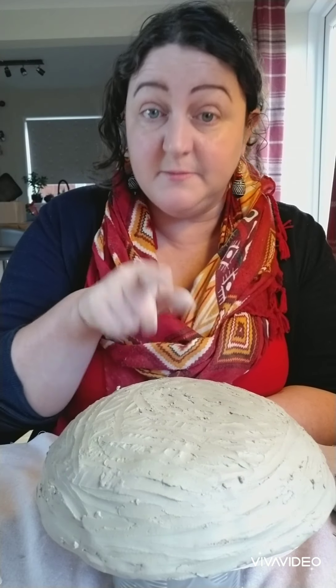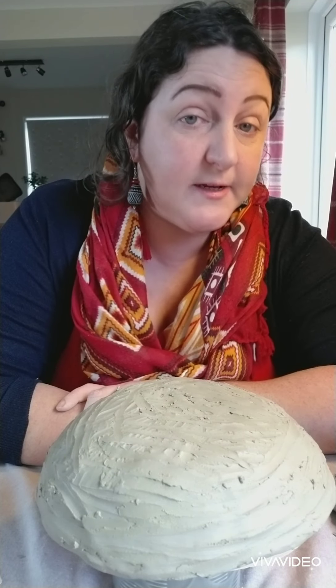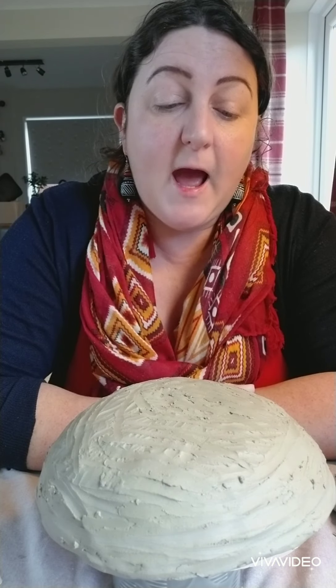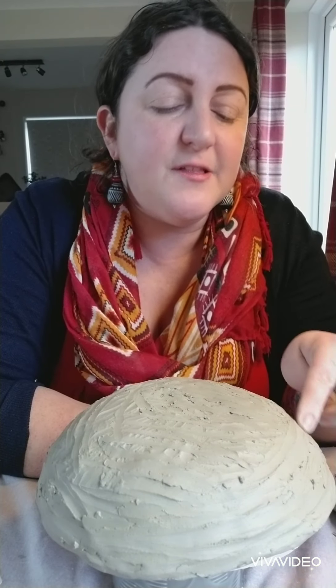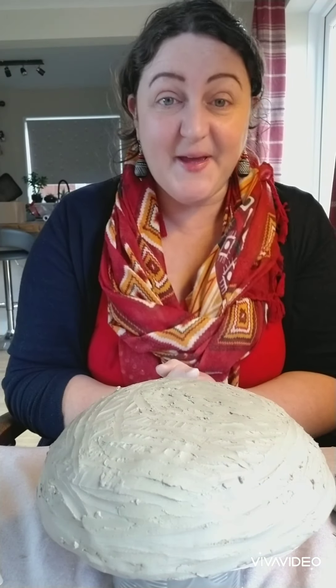Now it goes for your parents as well - tell them to keep their hands off, because I know what parents are like. So we're going to leave this now. You can probably leave it for a few hours and you might be able to work on it later. If you keep it in a warm place - I'm going to be off to work now, so I'm going to leave it until I come back from work. If it's not quite ready and it's still a bit too soft, I'm going to wrap it up again and finish it off tomorrow morning like we did the last time. Let's just see how it is when I come back and maybe I might be able to take it off the mould. I hope you've enjoyed this first part, guys - I'll see you later. Bye.